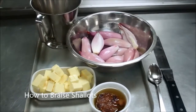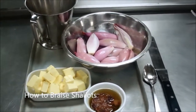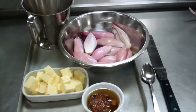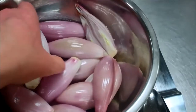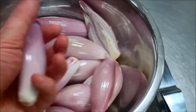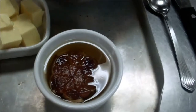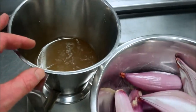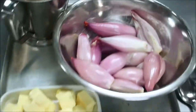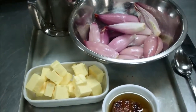Hi there and welcome back to Pro Chef Academy. Today we're going to do some classic braised and roasted shallots. What I have here are my banana shallots which I have peeled, kept the nice shape of them, cut them in half, still have the rouge on there to hold them together. I have some confit garlic and the oil, some unsalted butter, and a little bit of chicken stock at the back as well. Those are my basic ingredients for doing my classic braised and roasted shallots.